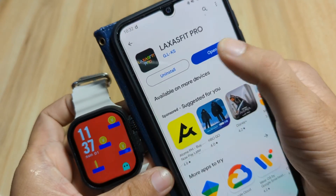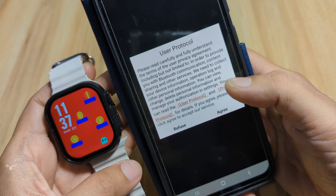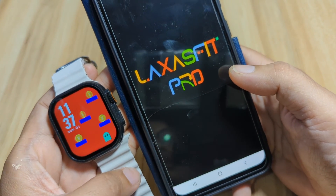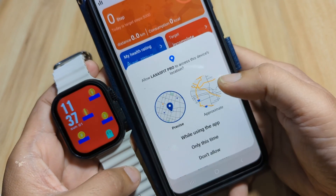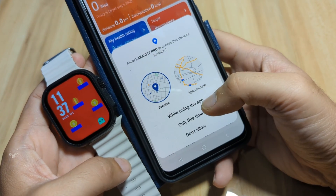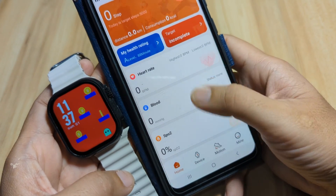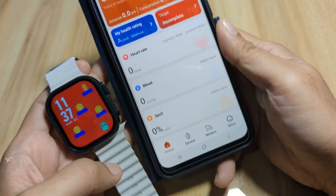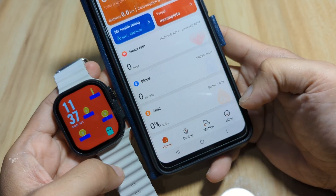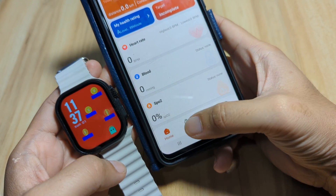It's finished. Let's open the app. We have the user protocol and privacy protocol — just agree. We have our first permission: allow Laxas Fit Pro to access this device's location while using the app. We'll choose 'Only this time.' Now we have the UI of the Laxas Fit Pro application with tabs: Home, Device, Motion, and Mine. To add your smartwatch, go to the Device option.